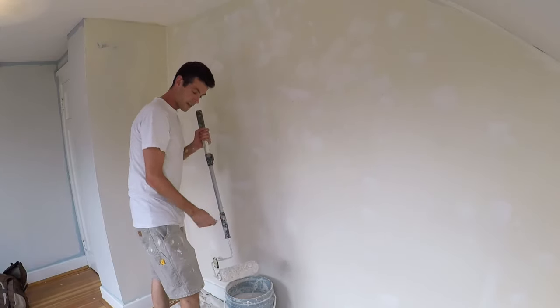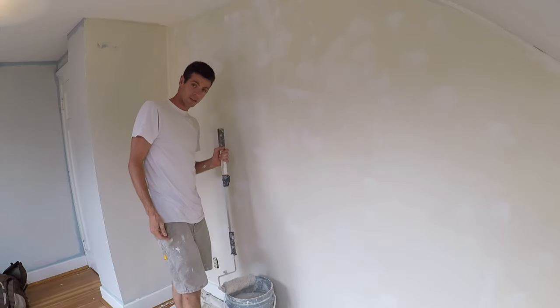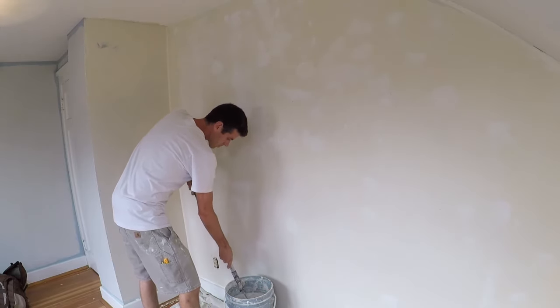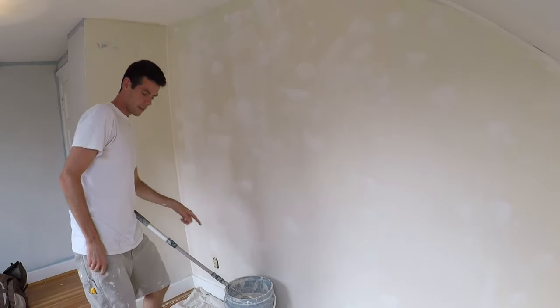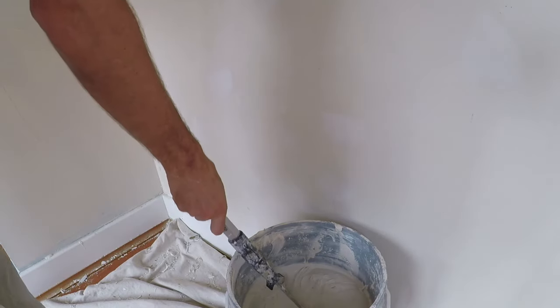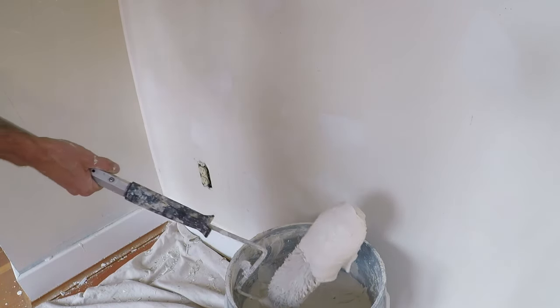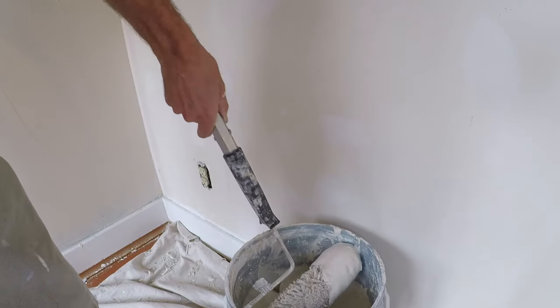Here's how this is going to work. I haven't done this in a long time because I usually just skim it out with hawk and trowel, but this is a really good method for homeowners. The hardest part is getting the roller first saturated with mud and learning how to handle it without making a huge mess.